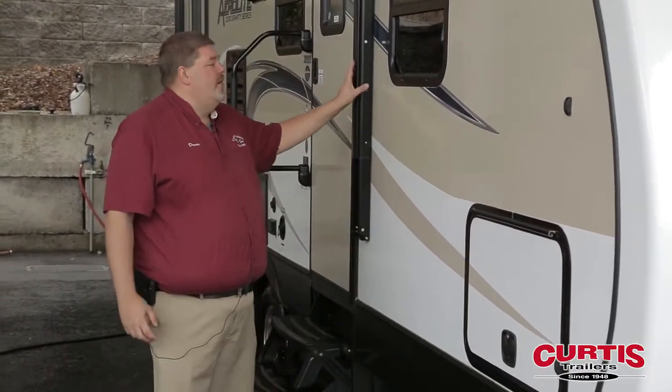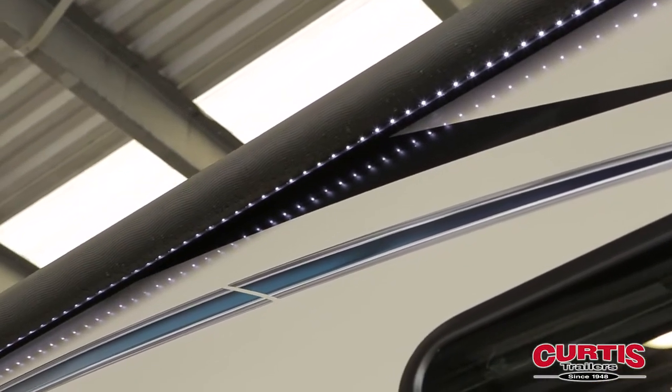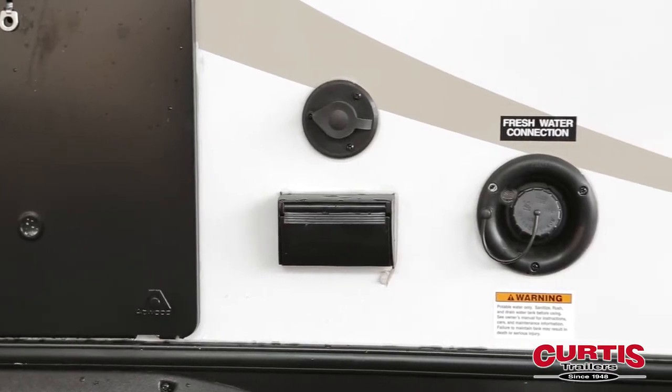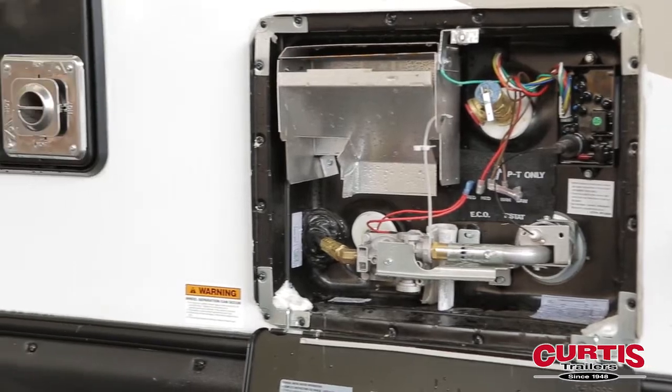We go on back, we run into our awning that has LED lights in it, comes out electrically — nice setup, makes your camping life easier. As we get further back, you've got a convenient station, just hook your TV and other 110 appliances up out here in your camping. Your water heater and your furnace are located here as well.